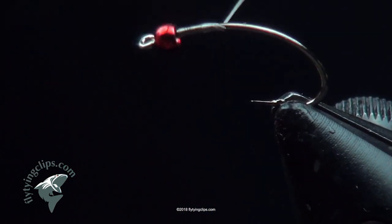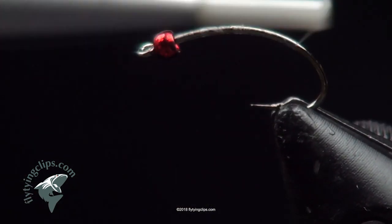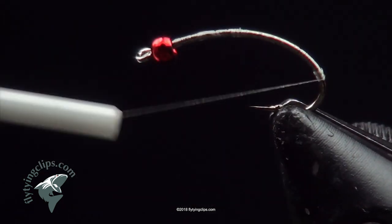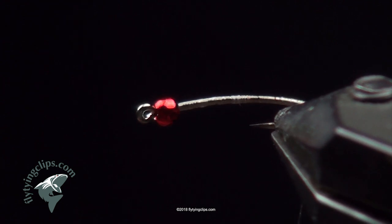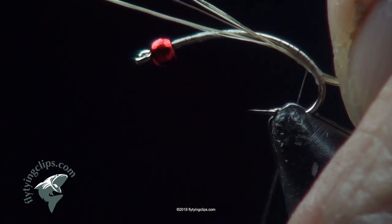Begin by tying in the thread and bringing it back down into the bend of the hook. I'm going to tie about two or three extra wraps at the bend, mainly to lift the tail of my fly. What I have here is a bundle of boar's hair. I like this boar's hair mainly because it's a really strong fiber — it's translucent, and it naturally splits, so it comes to a really gorgeous taper. It's a bundle of probably about two or three hairs, but you'll see that it has split, so it looks pretty good.